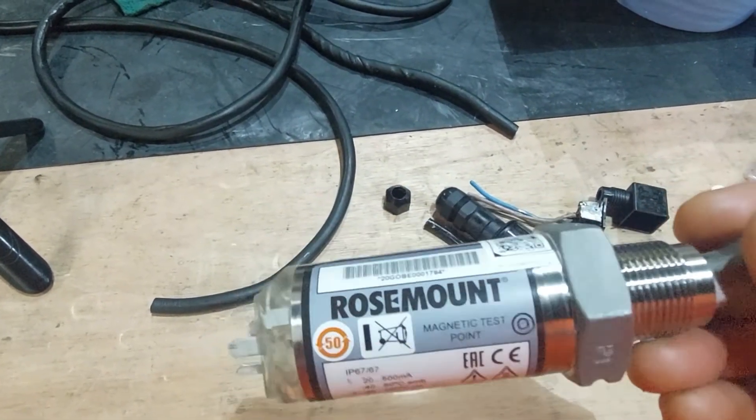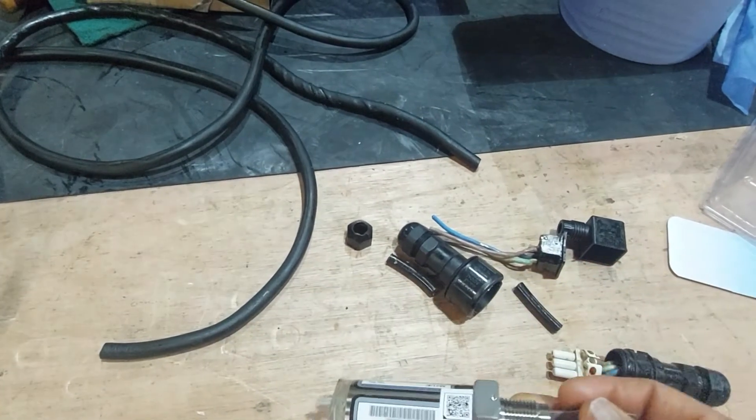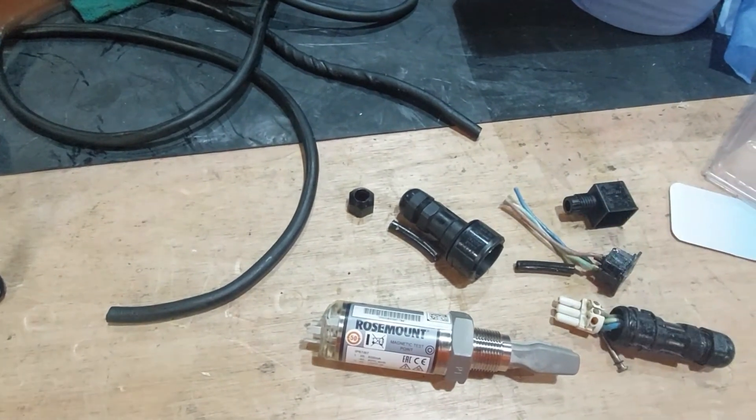That's what it costs today, plus VAT — 111 pounds from VAT — that's what it costs on RS today. It's not a lot of money, but if you can make the sensor work for you a little longer, that will be all right.